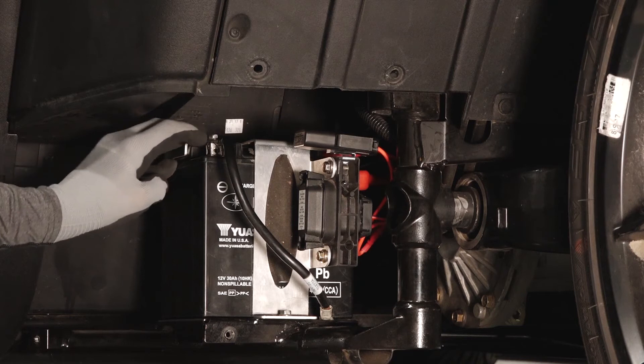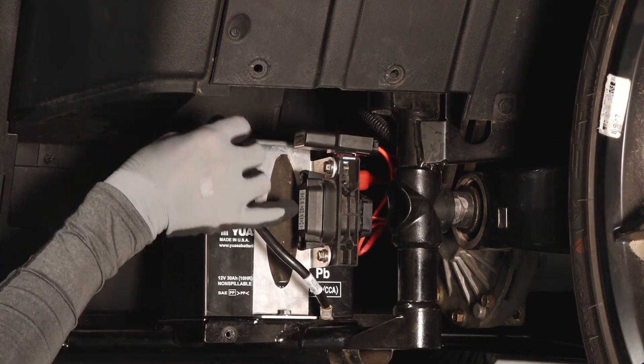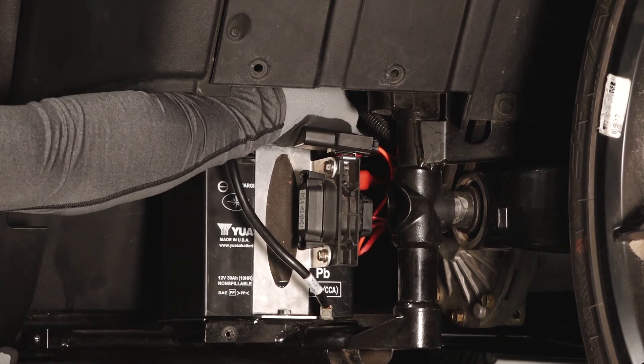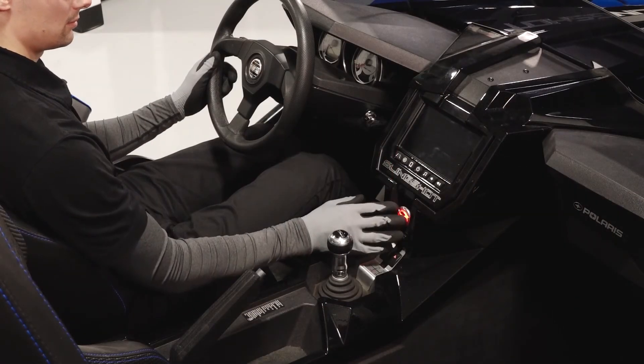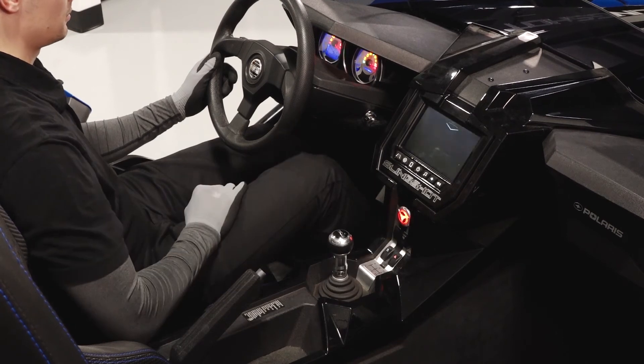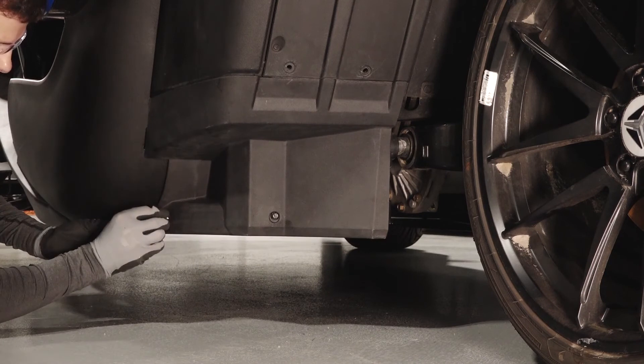Reinstall the rubber protector boot, then reinstall the negative battery cable and torque to specification. Apply a light film of dielectric grease or petroleum jelly to both terminals. Verify the cables are secure and properly routed, then turn the vehicle on to ensure the battery has been connected properly.